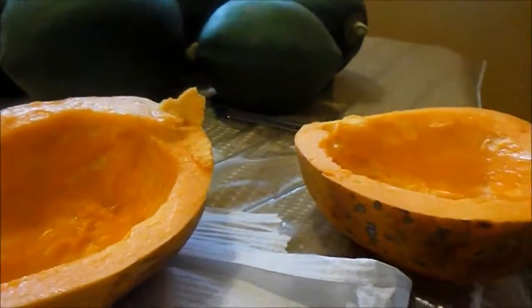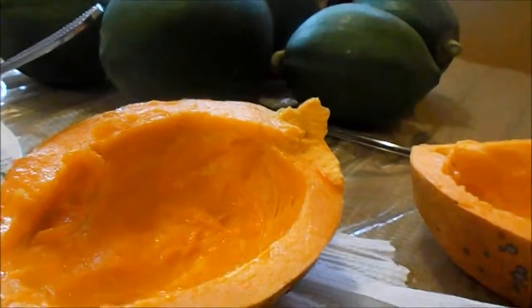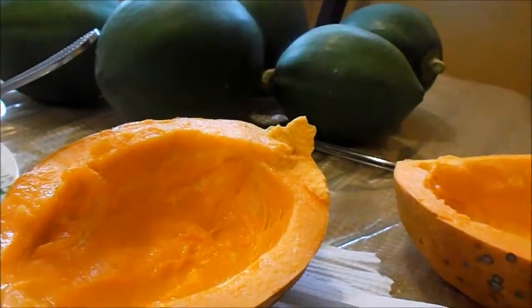Hi people, this is Nettie again. Now I'm going to show you how you do juice of papaya and how you do iced papaya.